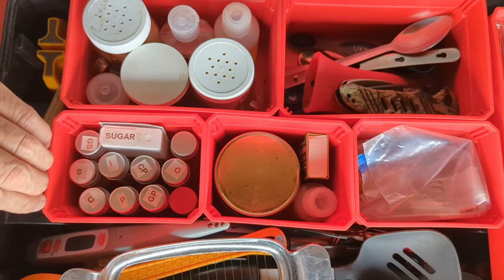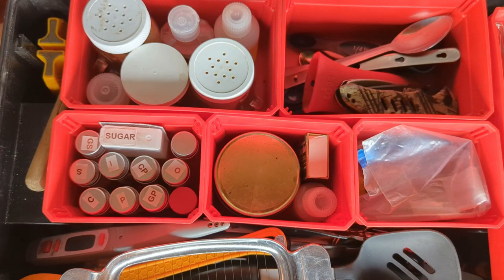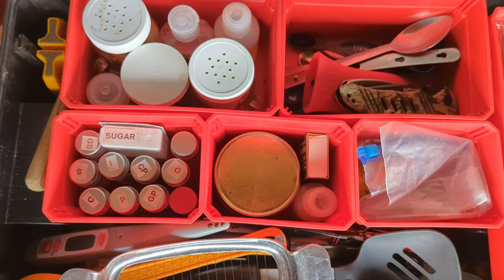This is my chuck box at this point in time and I would love to hear what you think I need in here, or any suggestions for making it better.